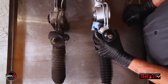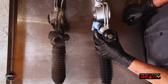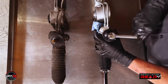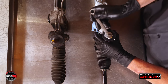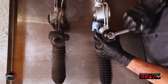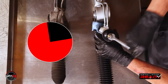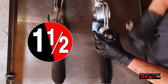Now, these next steps are very important. To start the installation, you need to make sure that the new rack is centered. Using a 9 sixteenths wrench, rotate the input shaft steering sector all the way in one direction, then count how many turns it takes to turn it all the way in the other direction. This rack took three turns. Now turn back 1.5 turns and the rack is now centered.